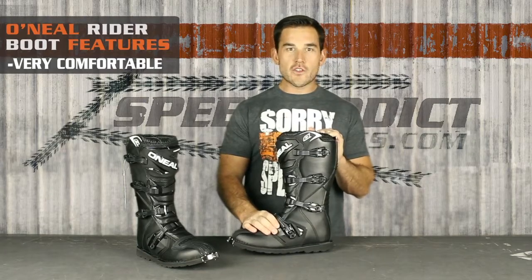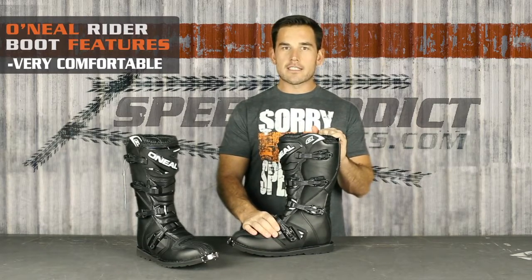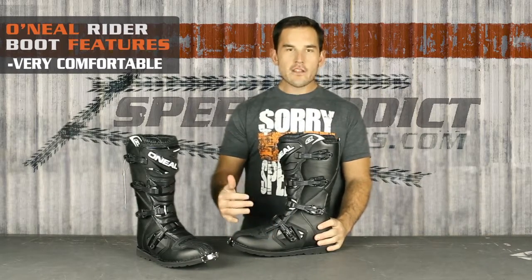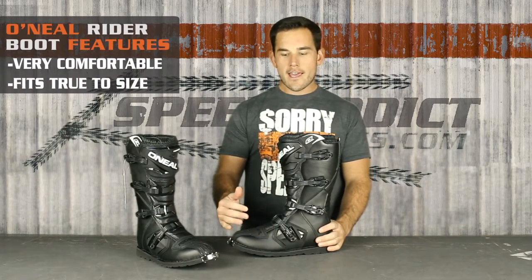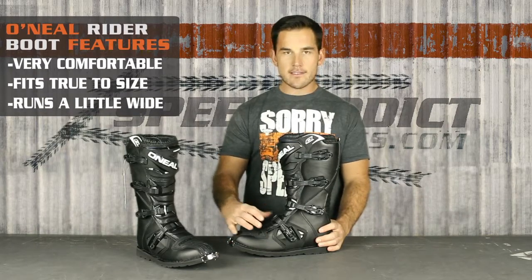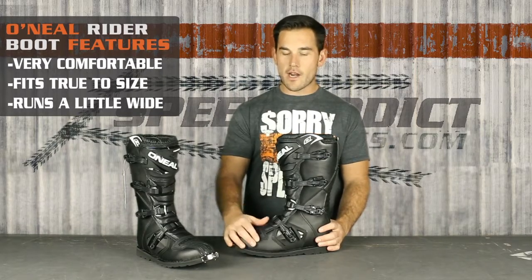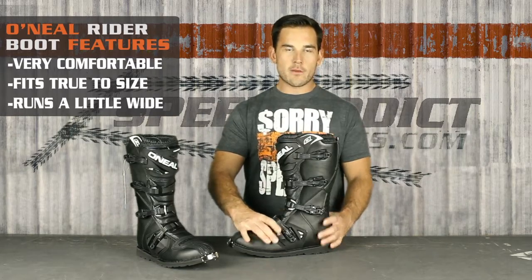I've been wearing this one around the office just to get an idea, because usually it doesn't take long to figure out if it's binding or how it fits. I found it to fit true to size and actually pretty wide. I have a kind of a wide foot, size 13, and this thing gave me more room than the MX boots I typically wear. A lot of times boots will kind of run narrow, and that's no good after a couple hours riding.